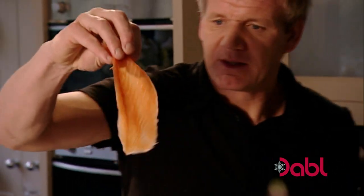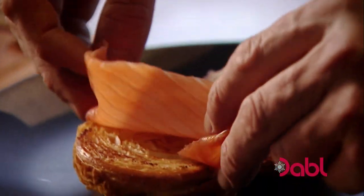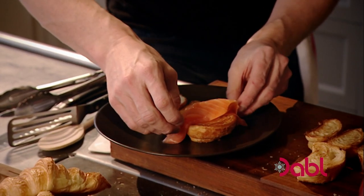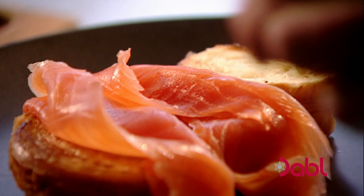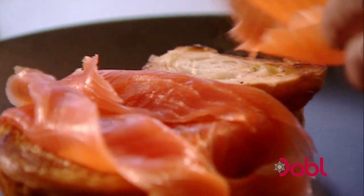Next, just get the smoked salmon, twist it, and let it fall over the croissants. Let it sit naturally on top of the toasted croissants — a little twist and over.